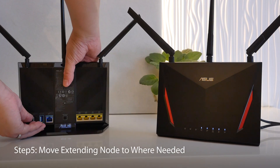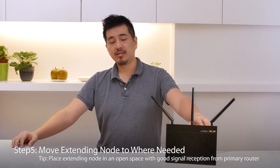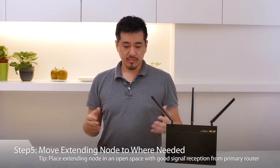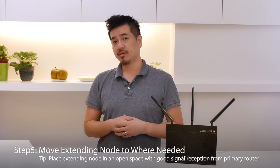Let's move the extending router to a place where I need better reception. I'm using my existing router as the extending node to extend coverage to this area of the house. For me, the bar is a great place because there's open space and I can get great reception to the main router.